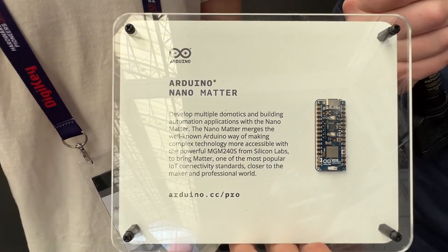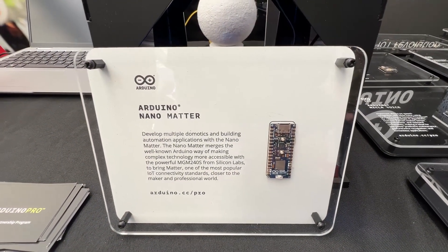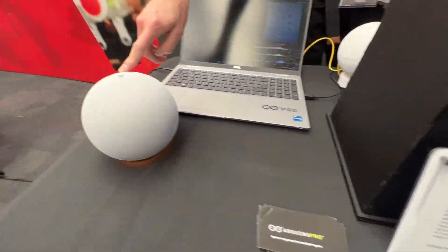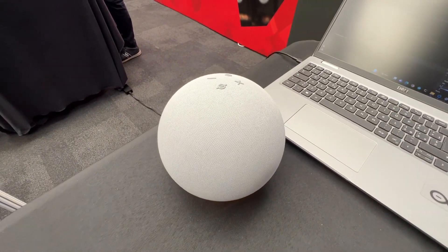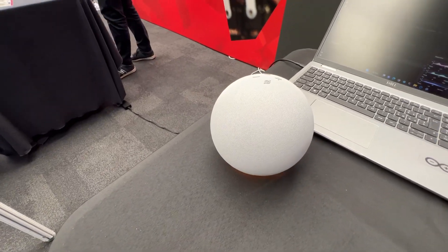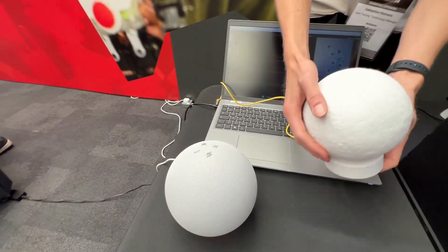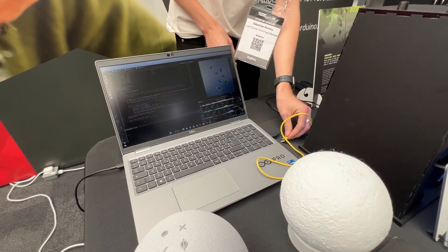Currently it's a community preview because we want to do it slightly different with this board, by asking the community about their opinion to get feedback on the features and integrate them in a second iteration. However, it's out there for you to use and it makes it really simple to connect any device that you're able to hack or create yourself to integrate into your smart home.